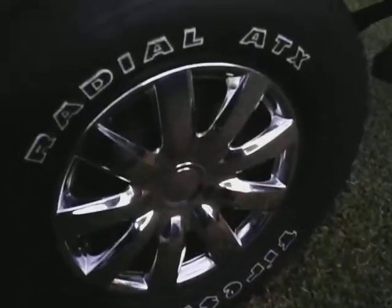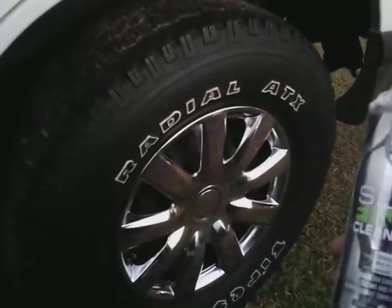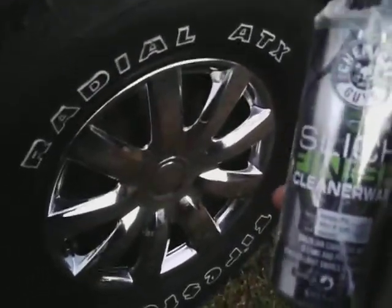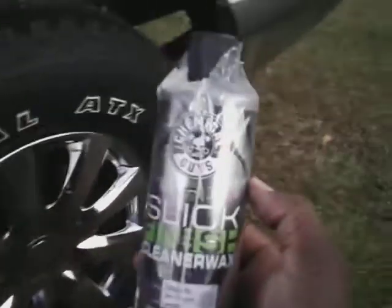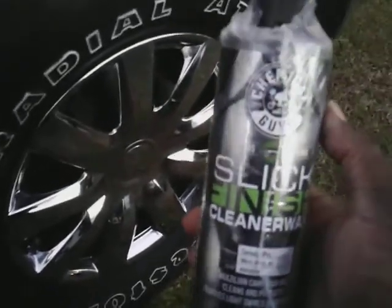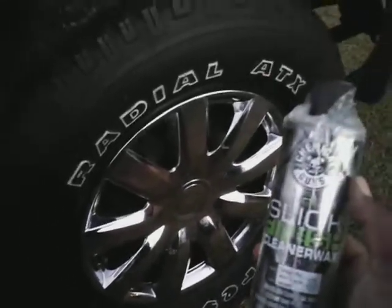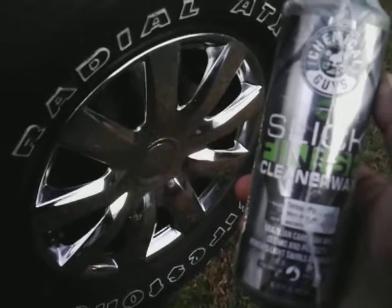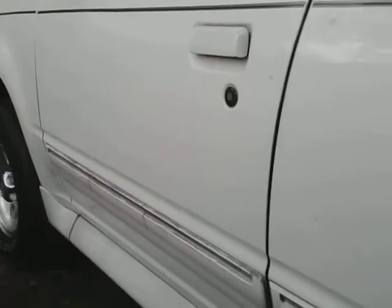That looks good — might make people go back to chrome instead of all that black stuff everybody's running now. As you can see, that chrome is sparkling. Y'all know products that work for your paint work for your chrome as well. Give this a try, guys — the Chemical Guys Sleek Finish Cleaner Wax. Look how good that chrome looks. Until next time, hit that subscribe button. Shine and rise — I'm out, peace.